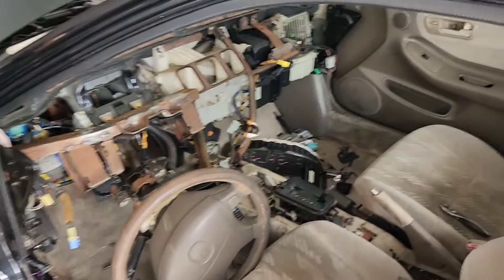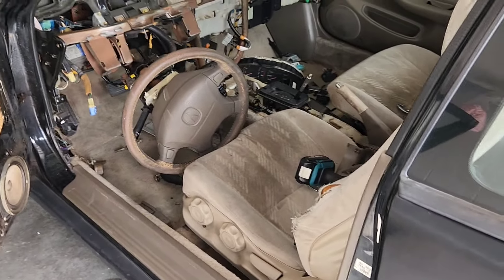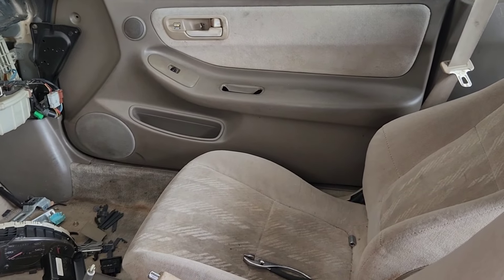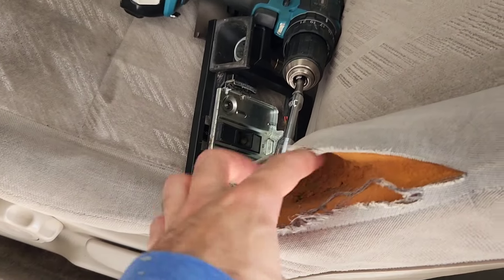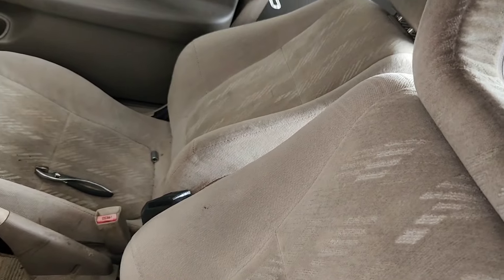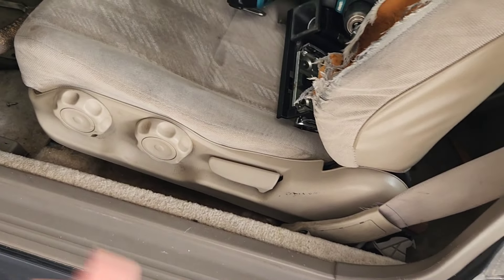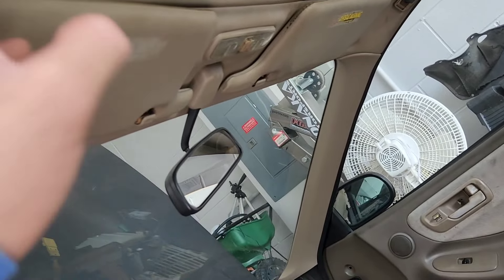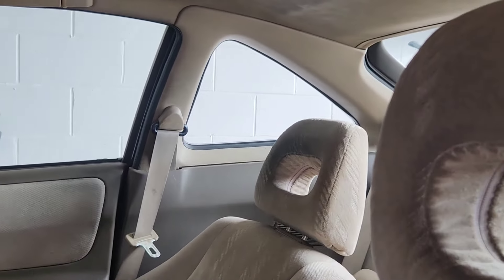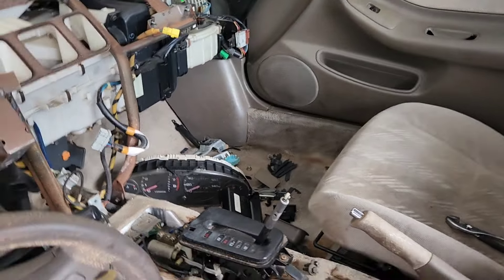I already went ahead and dismantled the interior because I hate this tan interior. I'm going to convert it to black if I can't find parts from a donor car. This panel was destroyed — I need a new one, though I'll try to salvage and paint one myself. The seats would be in great condition if not for a whole missing chunk — I'm not sure if they're repairable. The tan just looks hideous, so all of this is going to get upgraded.